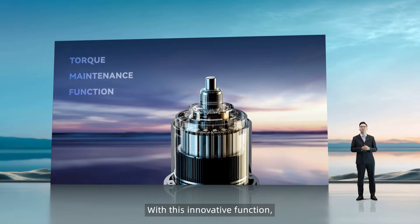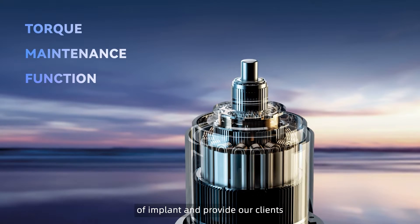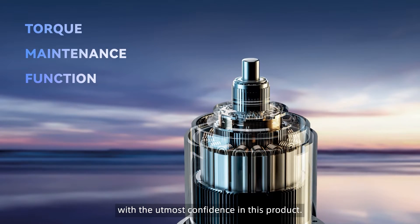With this innovative function, we can guarantee the stability of the implant and provide our clients with the utmost confidence in this product.